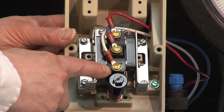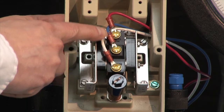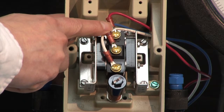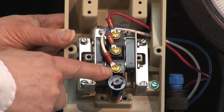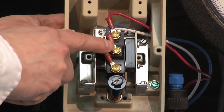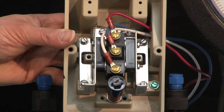The common contact is in front, the normally open contact is in the center, and the normally closed contact is at the top. Ashcroft's wiring code: the white wire is connected to the common contact, the blue wire is connected to the normally open, and the red wire is connected to the normally closed.